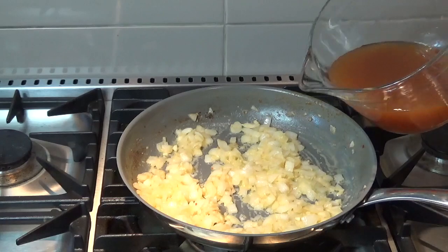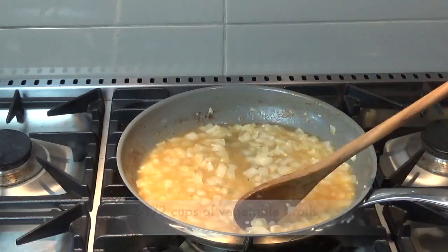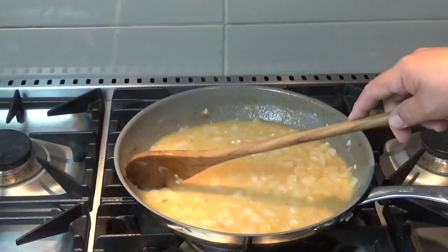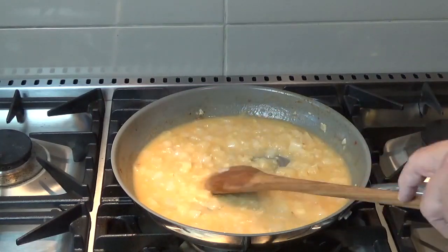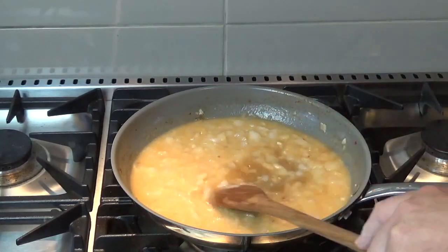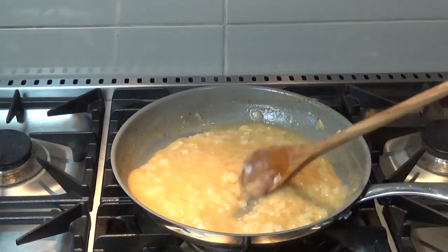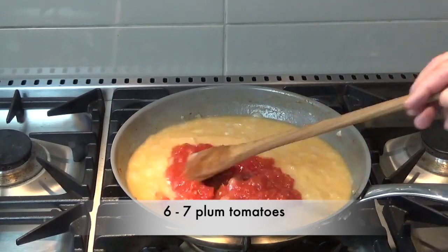Let's get back to the stove. I've got two and a half cups of my vegetable broth, adding a bit here and a bit there. We'll smooth that out until it gets to a nice creamy consistency, and then we'll add our tomatoes — the six to seven plum tomatoes that we diced up — and pour that right into the mixture as well.